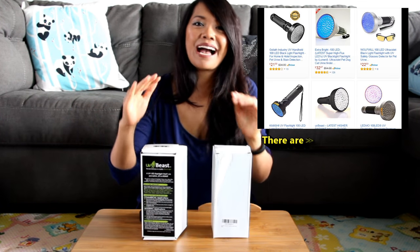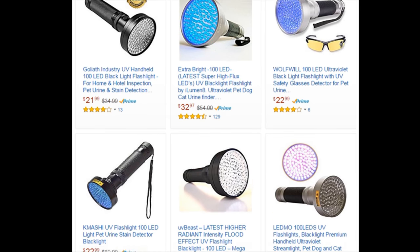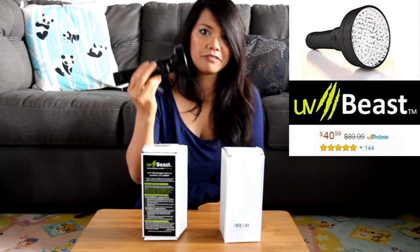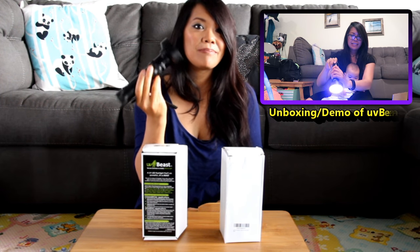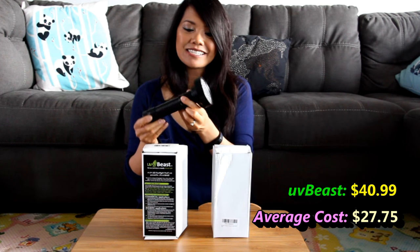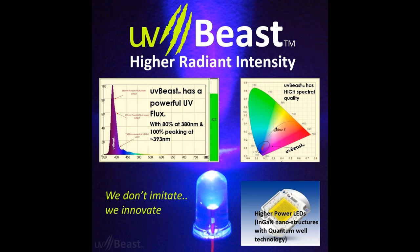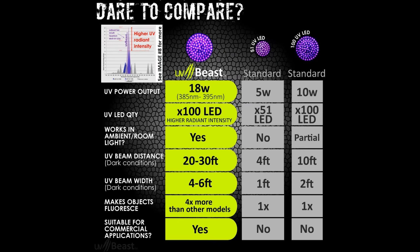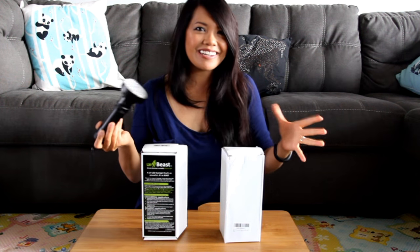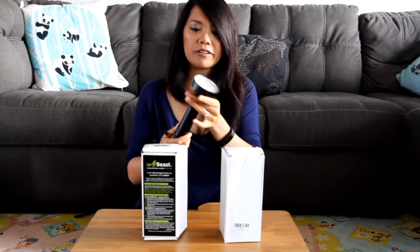I'm doing something I've always wanted to do, which is buy identical-looking products on Amazon and test them to see if they are exactly the same, because usually you have the same-looking products sold by different sellers at different price points. This is the UV Beast UV flashlight. It's one of the most expensive 100 LED flashlights on Amazon. The marketing was very aggressive with pictures and infographics about why it was better than competing UV flashlights. The seller responds in essays to every question. Even though the seller looks like he really cares about this product, I want to know if the price point matches the quality.